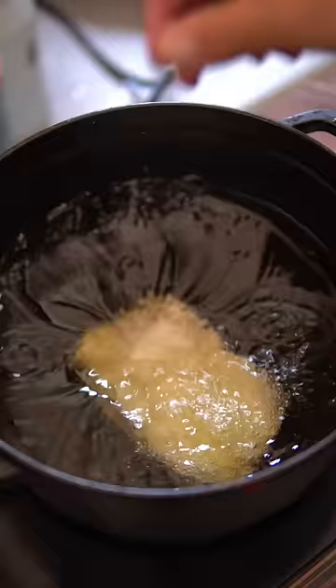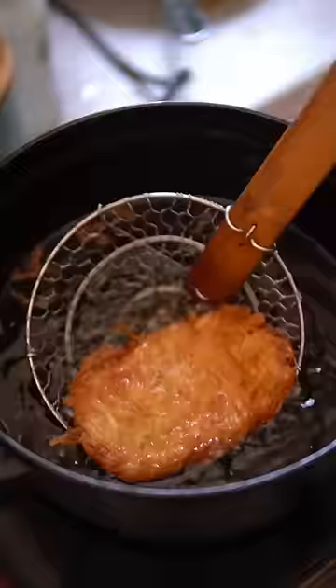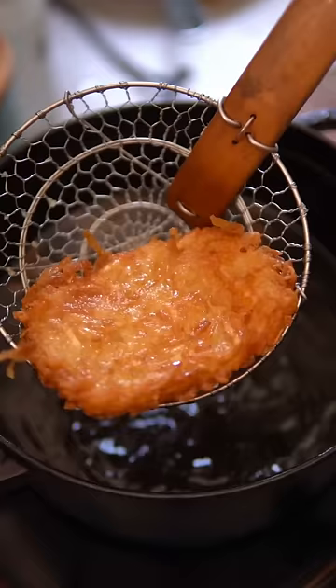Deep fry at 375 degrees Fahrenheit until nice and golden brown, which will take about five minutes. Lay the hash browns on a wire rack and season with a little more salt, and that's it. Enjoy.